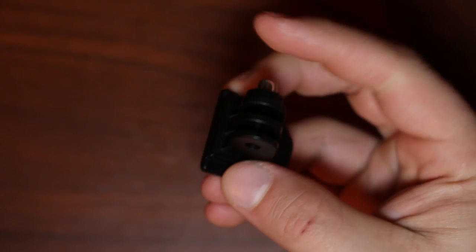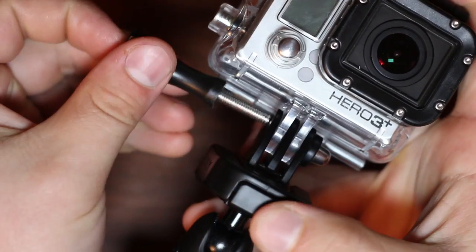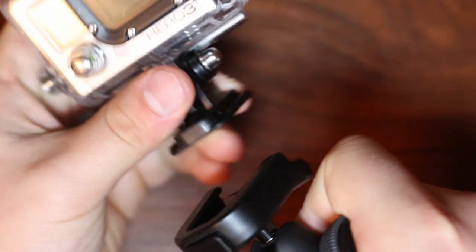The Gorillapod Action Tripod also comes with a quick-release mount specifically for the GoPro. Just connect your GoPro with a standard thumb screw, slide it into the Action Tripod, and you're good to go. This connecting works exactly the same way, with the press of the release button.